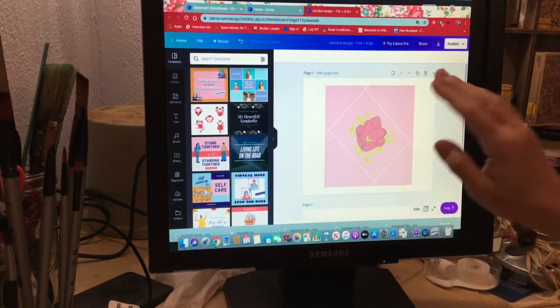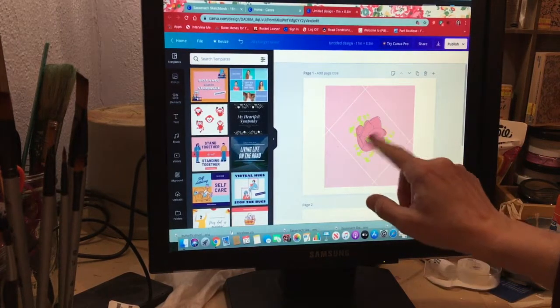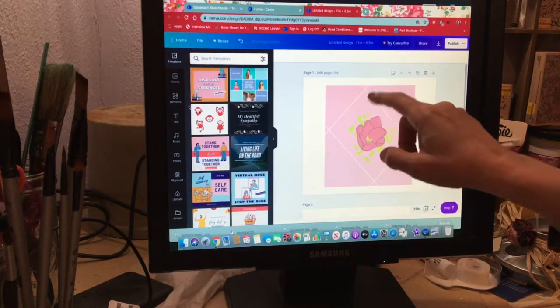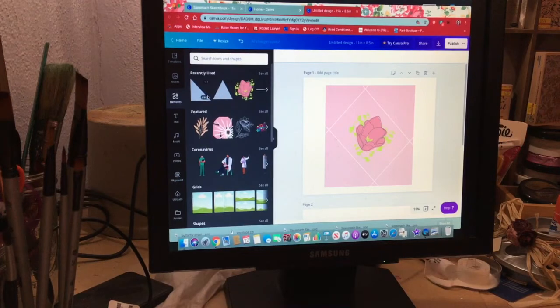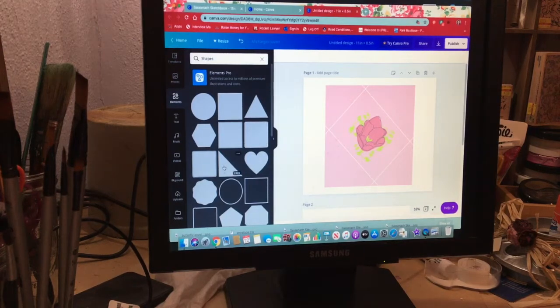I'm back — my camera had stopped on me, so I spliced these two videos together. A couple of other things I wanted to show you with this template. We got it to this point, and what I'm going to do is take out in the four corners some of that white or pink to make cutting easier. Go back over to Elements and down to Shapes. You want this triangle — it looks like half of a square — that's the one we want.